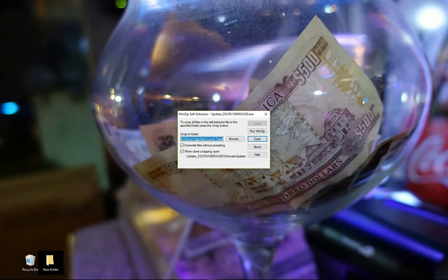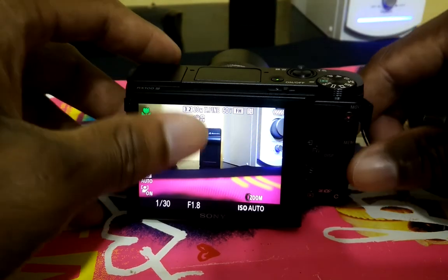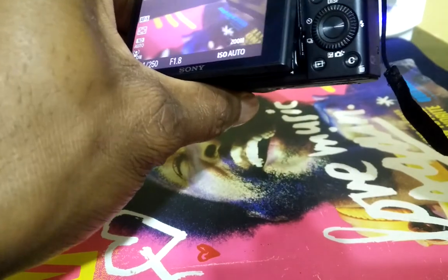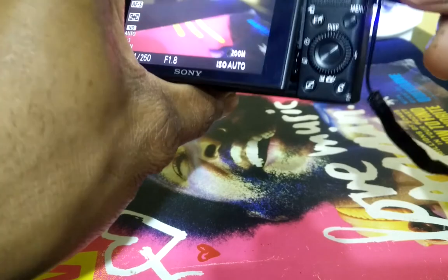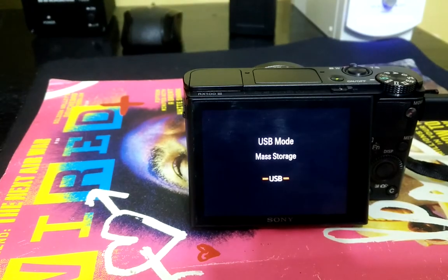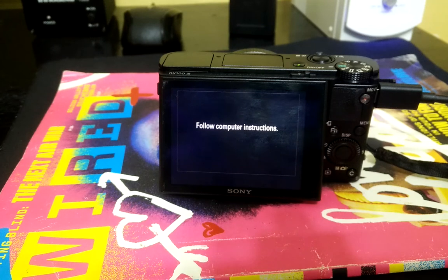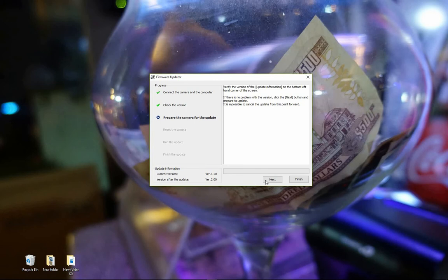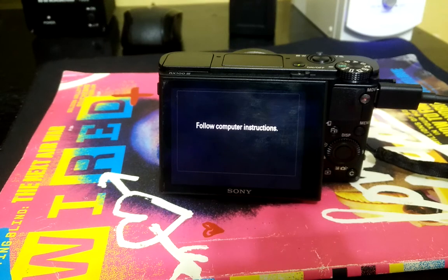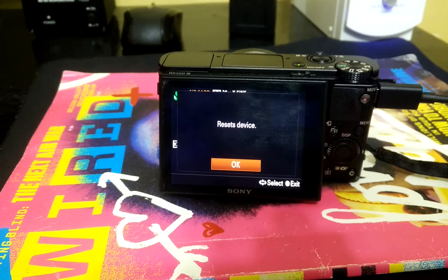The download is complete. Let me connect the camera, and again ensure that you're using the original Sony RX100 USB cable for this. Click next, follow the computer instructions, click next again. Here you'll need to reset the device — simply click OK on the camera itself.